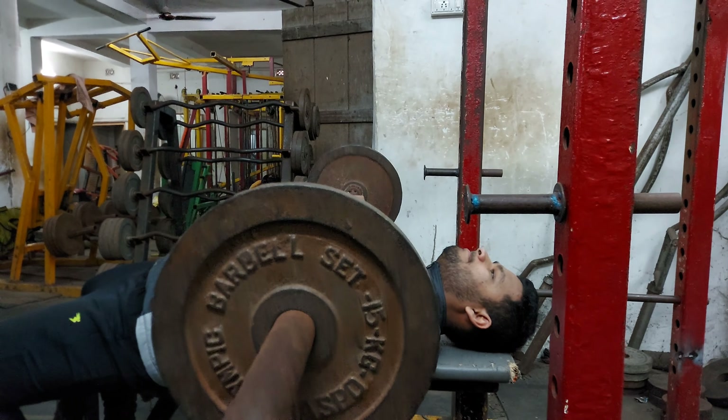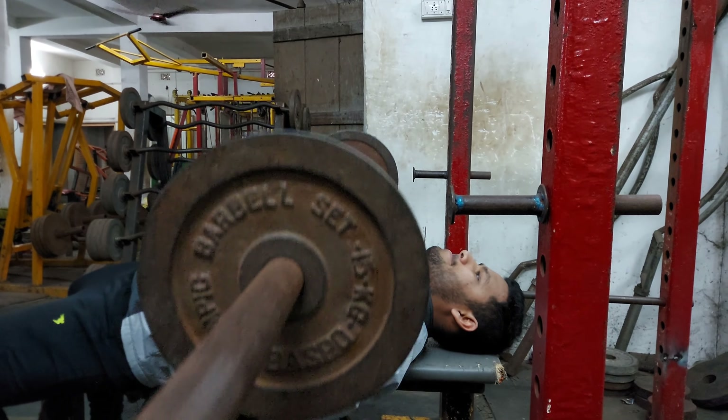We start off our training with bench press. I did two warm-up sets with 30 and 40 kg weight for 25 and 20 repetitions. Then I did three working sets for 15, 12, and 10 repetitions, increasing the weights each set — like 50, 70, and 80.